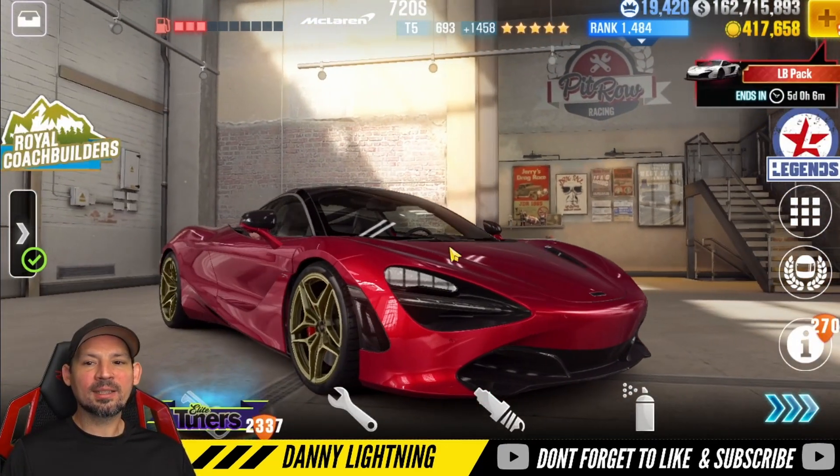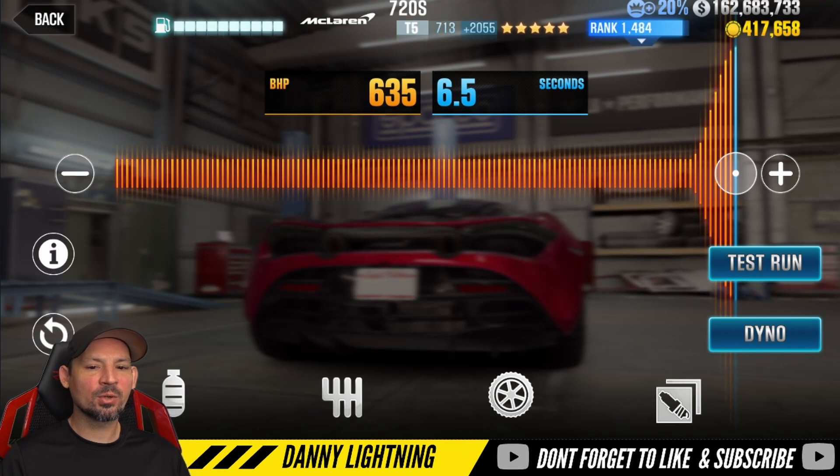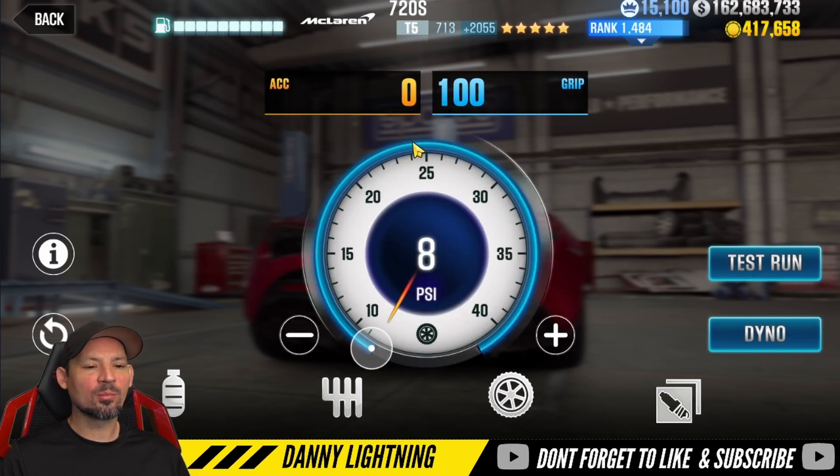Let's go ahead and get into it and let's see what we can get this car to do. When you have the 720S 100% maxed out, you're going to bring your nitrous all the way over to the right. Final drive right about 2.70, and then bring your tires down to 8 PSI all the way to the left.